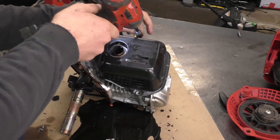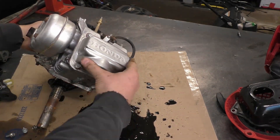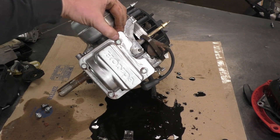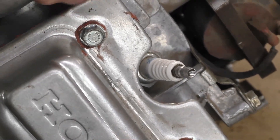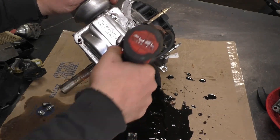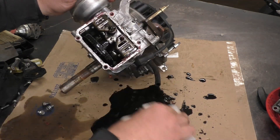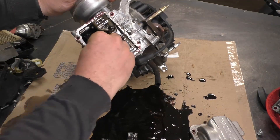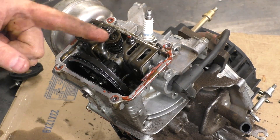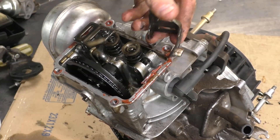I'm taking the valve cover off — this one looks like it's been off before because I can see gasket sealant on the bolts, which is not from the factory. You could also save the plastic cam gear and the rocker arms — all you have to do is pull the pin and they come right off. I'll check if the valves are seized by pushing on them — looks like they were not seized.